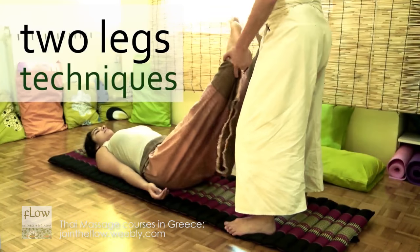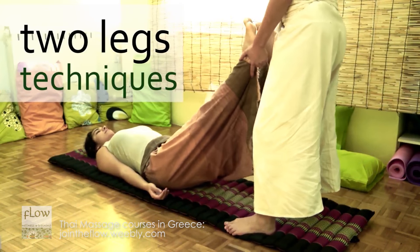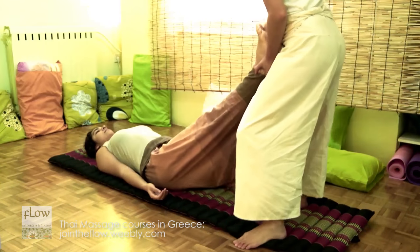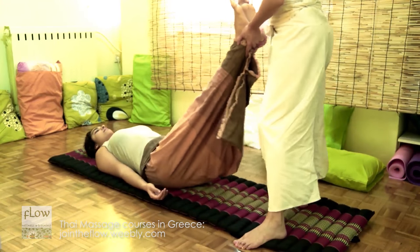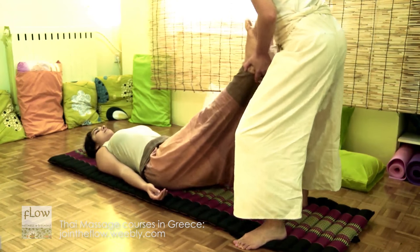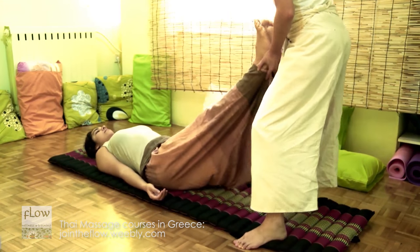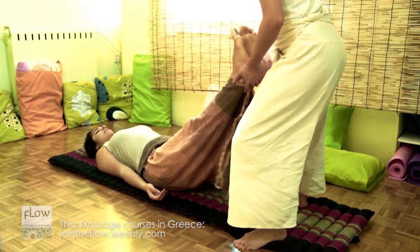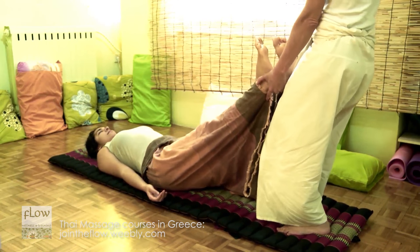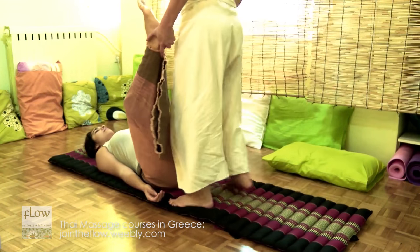Now we will see the techniques that involve both legs. Grasp the receiver's feet and shake them gently. Then, pull them. Mobilize the receiver's legs with slow and gentle circular movements. Then, pull the legs again and rotate them in order to relax the pelvis.